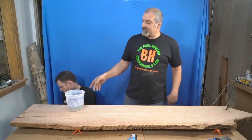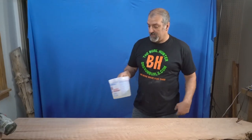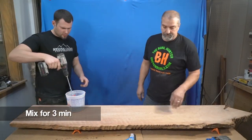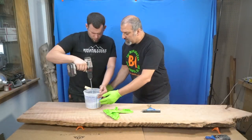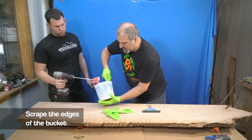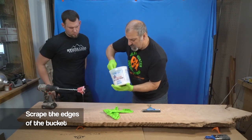We're using the sealer and gap filler on this. This has a 15-minute working time. You always want to scrape the edges to make sure there's no unmixed epoxy.